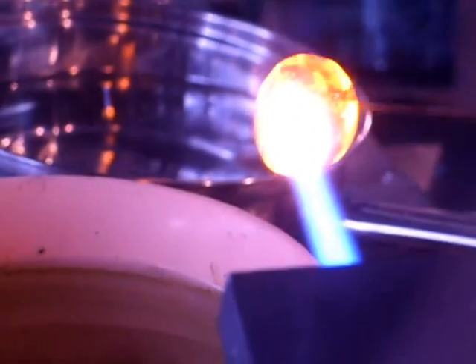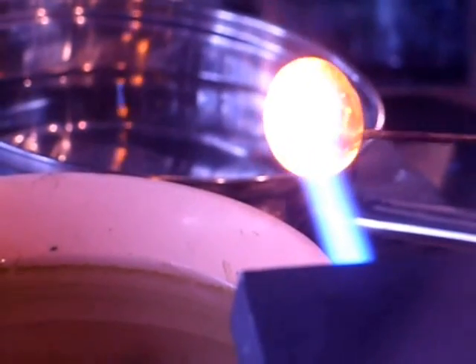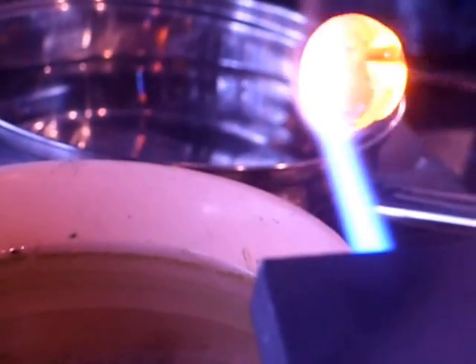Because of the huge amount of surface tension, the thick end is able to withstand large amounts of force, such as hammer blows. However, if you break the fragile tail, a shockwave travels to the thick end at 42,000 miles an hour, causing the glass to explode.